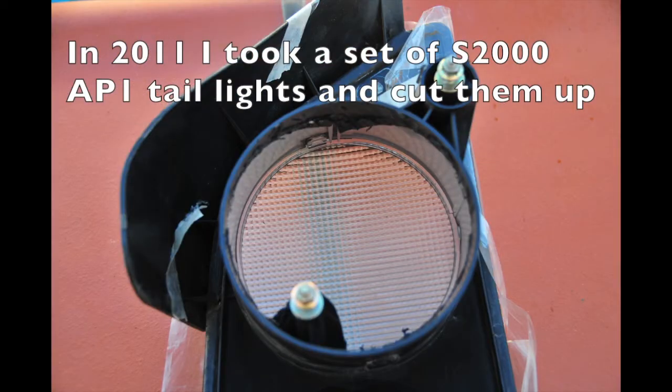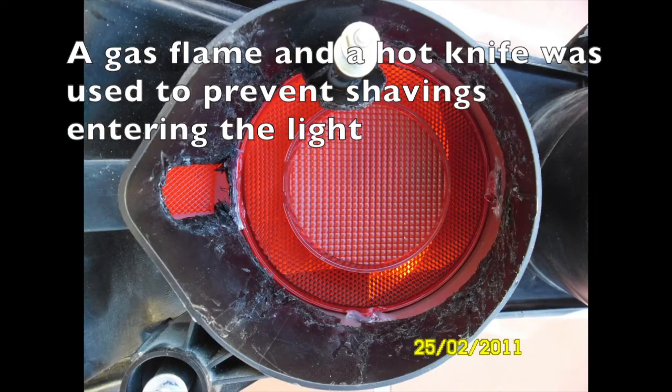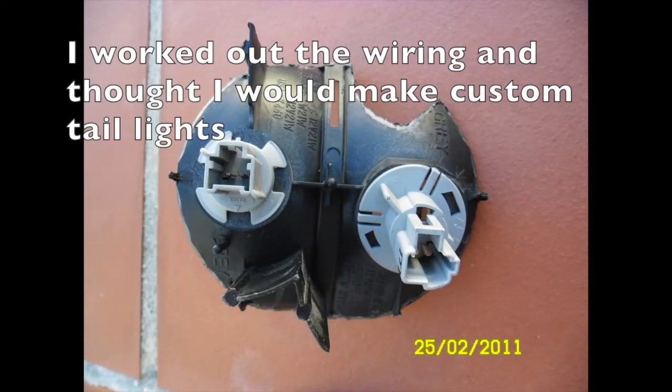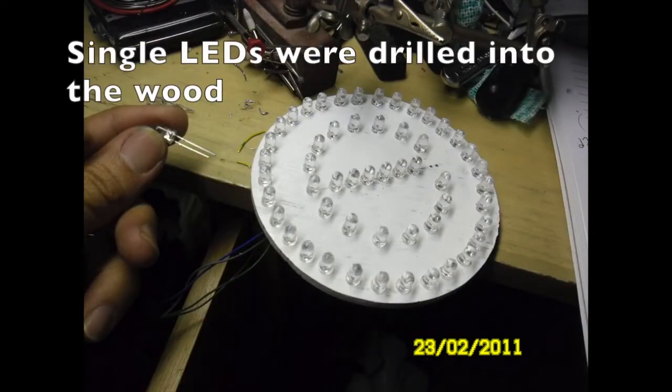In 2011 I took a set of S2000 AP1 taillights and cut them up. A gas flame and hot knife was used to prevent shavings entering the light. I worked out the wiring and thought I would make custom taillights. My ground-breaking designs were made on plywood.